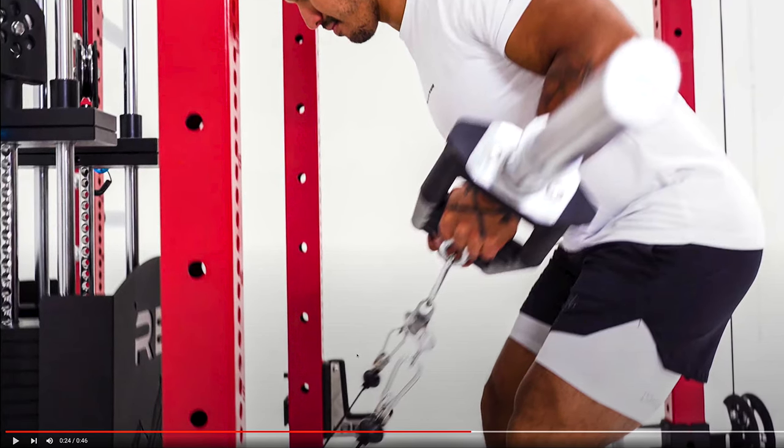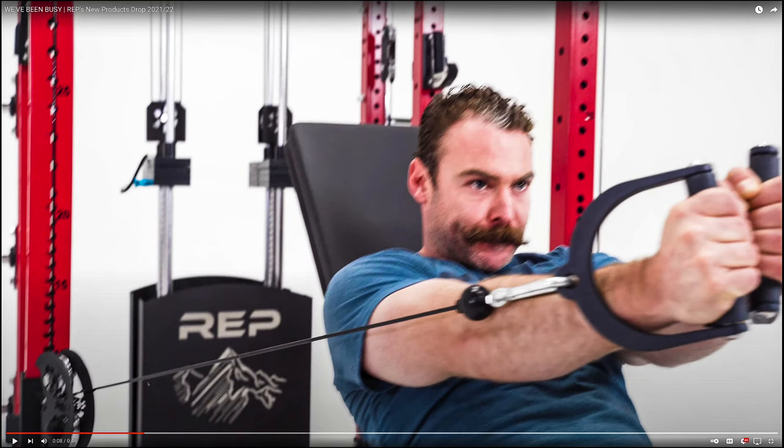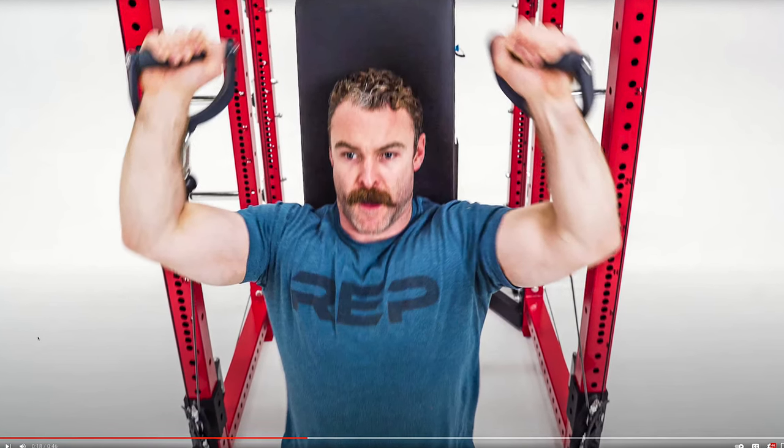Here you can see an example of doing pec flies, and you can also do chest presses from this position. You can stand and do dual arm pulls going across the chest to work that inner portion. They also show shoulder presses from the very lowest point. This is where I'd note that if you have iso arms, spotter arms, or other j-cups on the front posts, you're going to have to consider repositioning those often while using this.